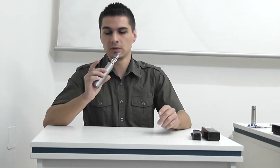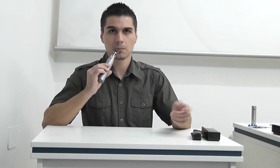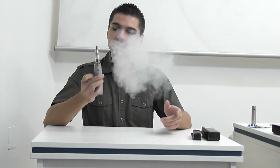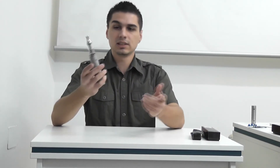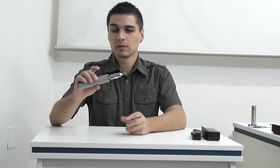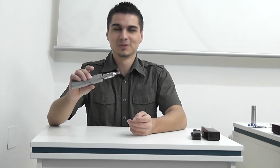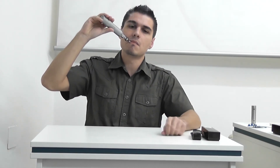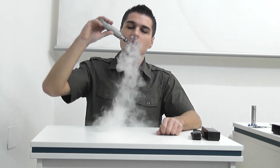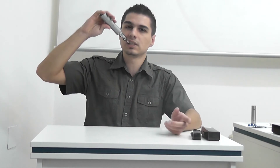Tap it once to remember the position that you prefer vaping at. Once it's horizontal it will stop firing. It has a full 360 degrees range of use — you can even vape it upside down in case you have a Genesis atomizer and you need to have your coil wetted. Again, once you set it horizontally, it will not fire in the exact same position.